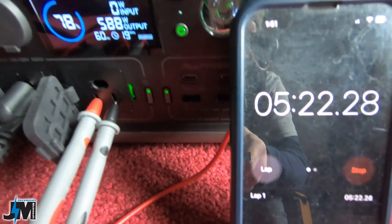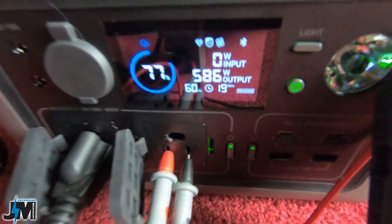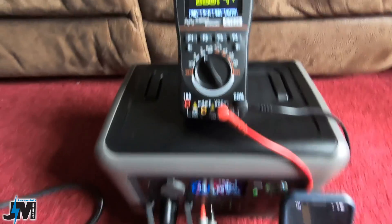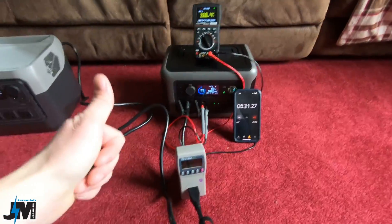Five minutes and 22 seconds, 586 watts of output, still holding steady at 110 volts. No problem.